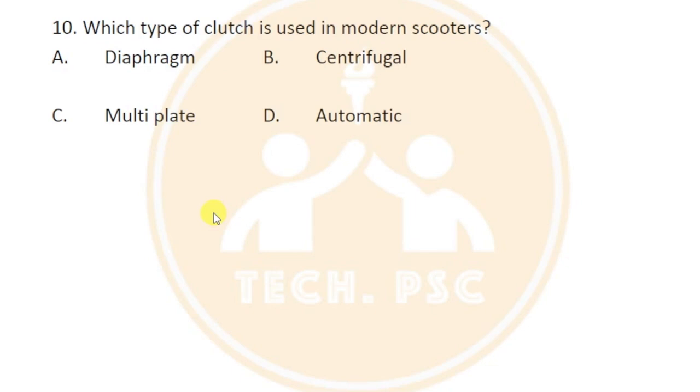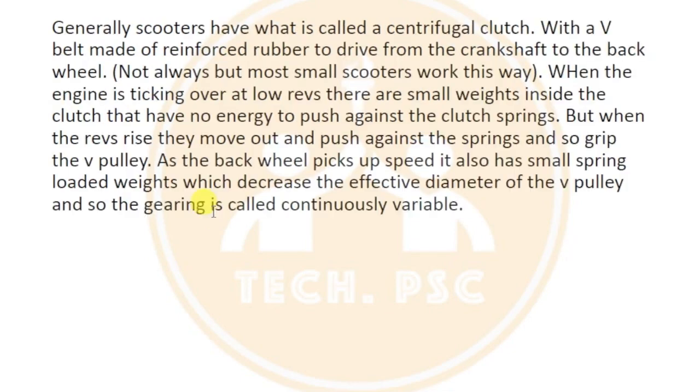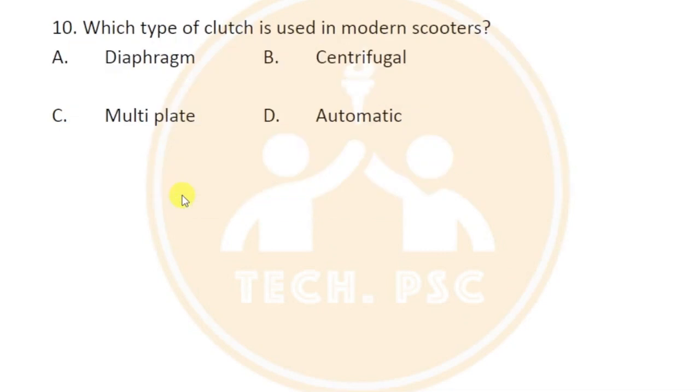Modern scooters use a centrifugal clutch, which is a type of automatic clutch. There is a mechanism involving a V-belt and V-pulley, which is continuously variable gearing (CVT). The centrifugal clutch is used in modern scooters, as opposed to a multi-plate clutch or diaphragm clutch.